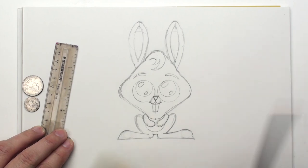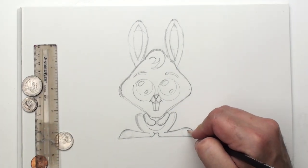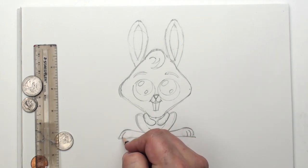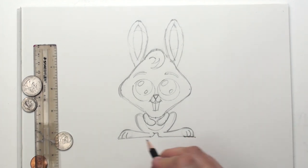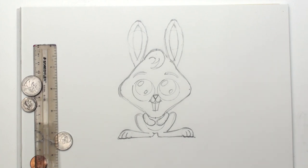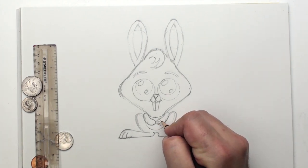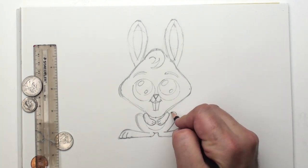Oh, what a happy little bunny! Now, on those big bunny feet, let's put some little lines for the toes like that. And what we can do is just round off the bottom of those a little bit — that kind of helps them look like toes. What a cute bunny. And we'll do the same thing — make little toes right there on the hands. Not toes, but fingers.